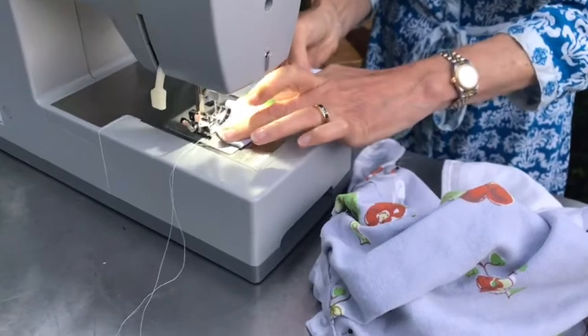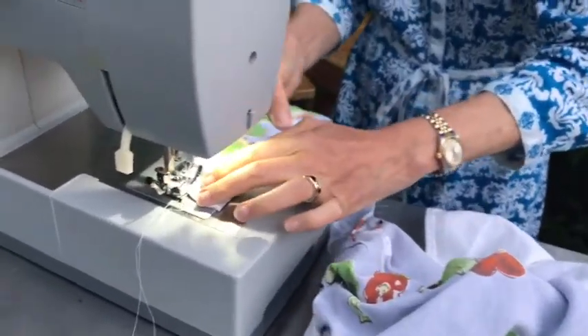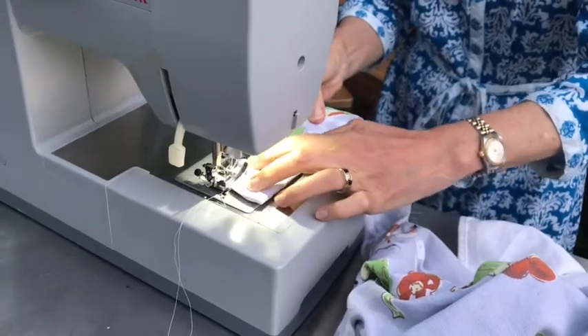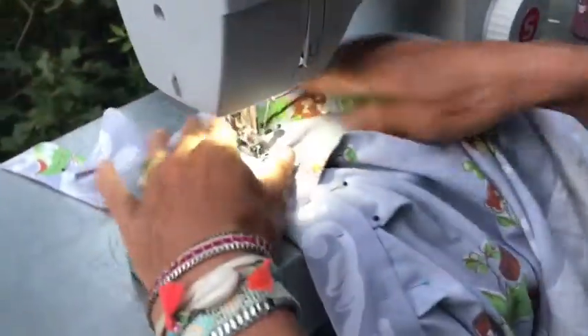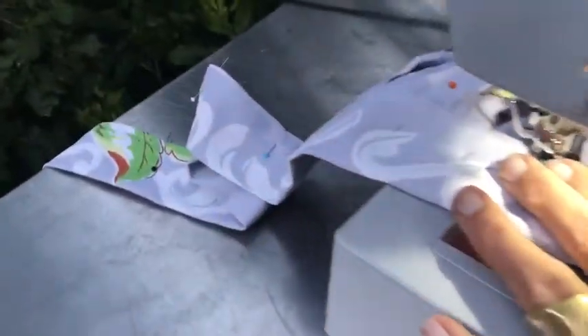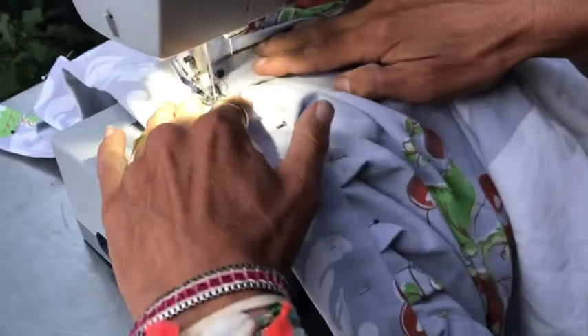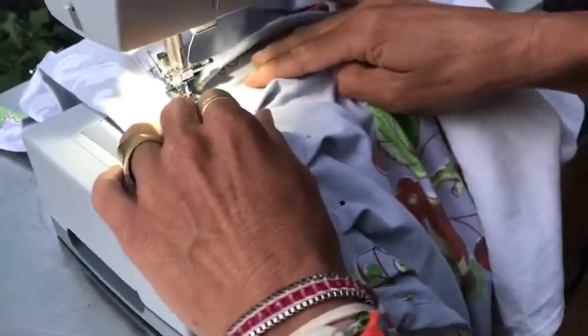Prepare to sew with the apron right side up. Now you're going to sew through that big long piece that makes up the ties and the waistband of the apron from beginning to end with about a half an inch of seam allowance. Sew the ends of the ties down when you're done and voilà — you have an apron!